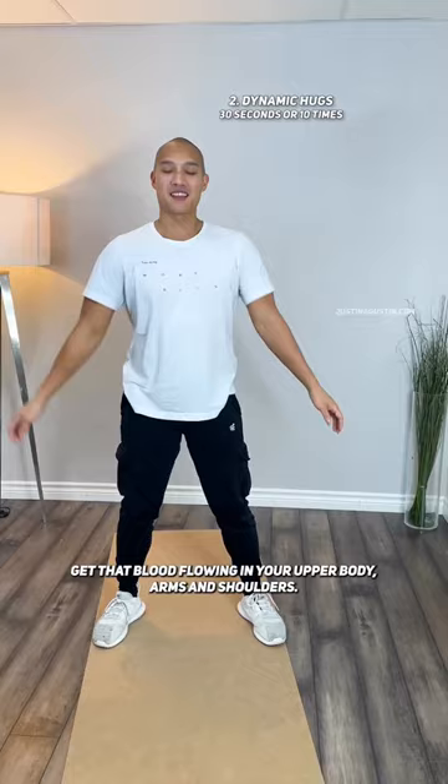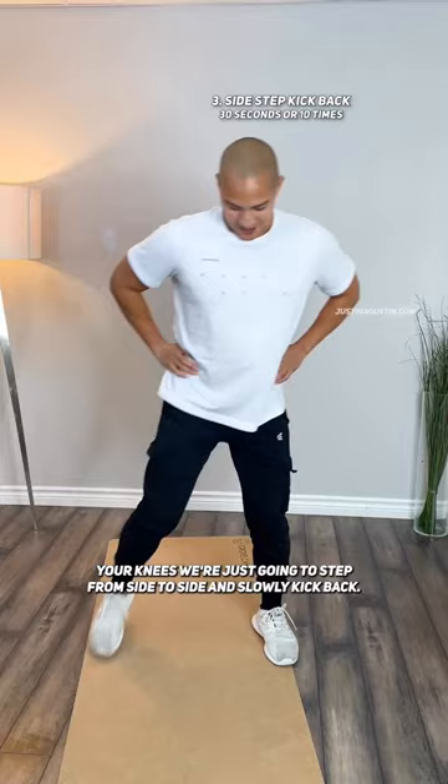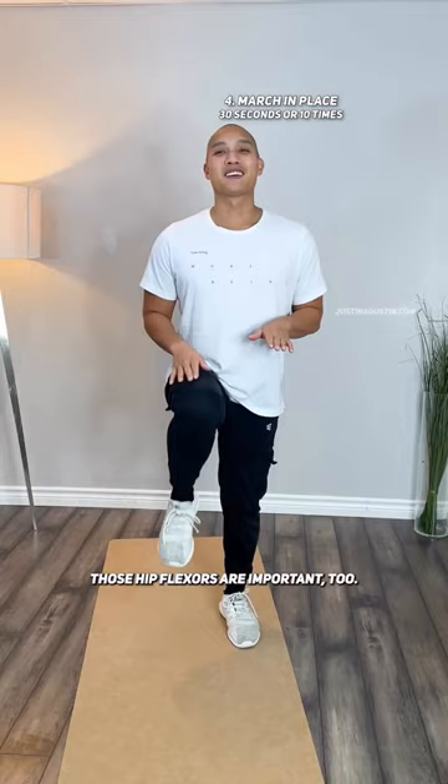Now for your ankles, your feet, and of course most importantly your knees — we're just gonna step from side to side and slowly kick back. Those hip flexors are important too, so we're just gonna march in place.